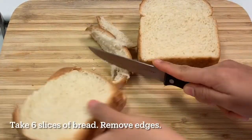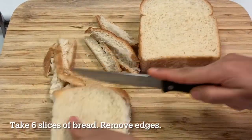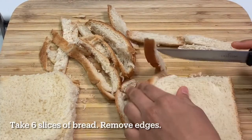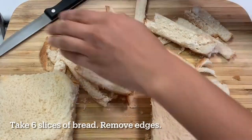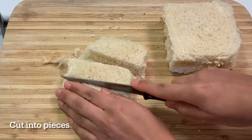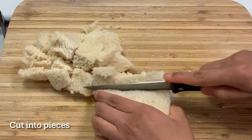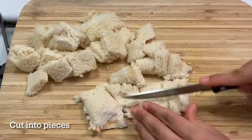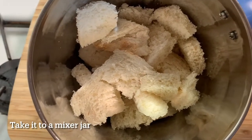Now take six slices of bread and cut off all the edges. Cut them into small pieces, then put them in a mixer jar and powder them.